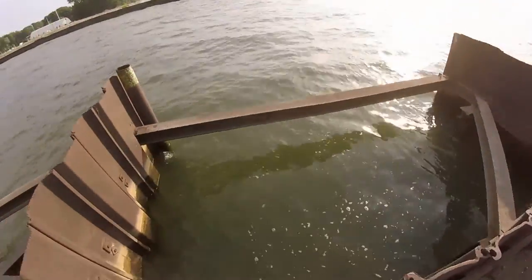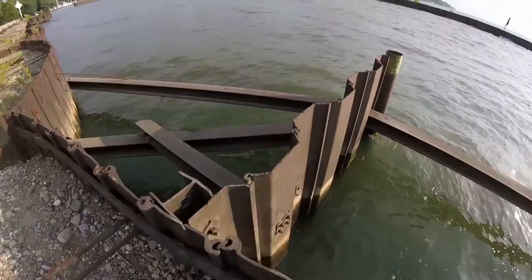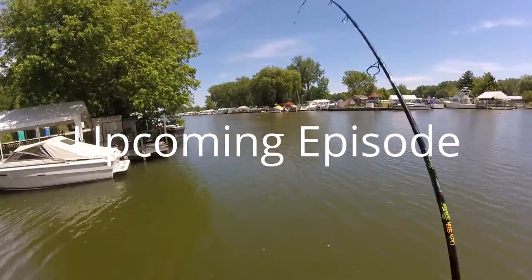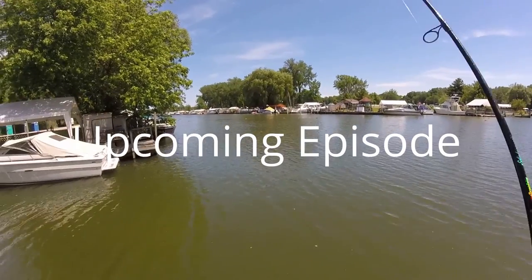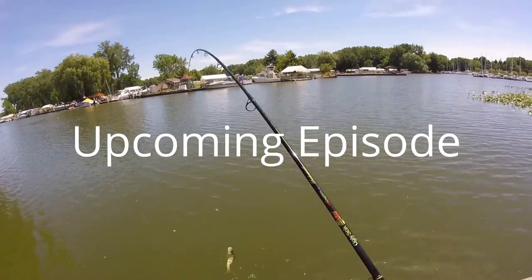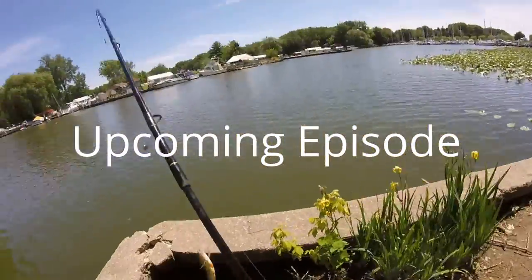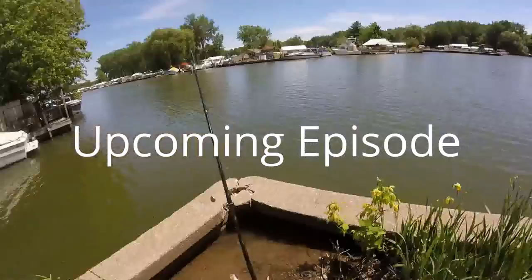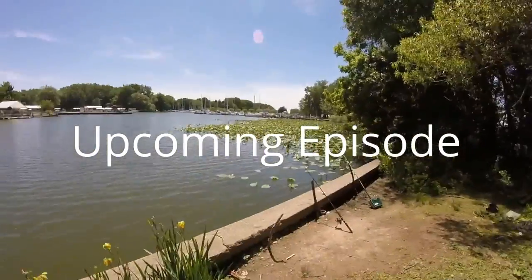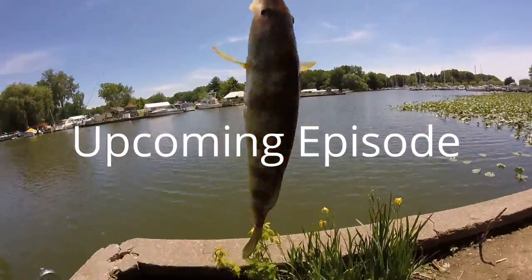So that's all for today guys. Drop a like and comment below. And until next time, goodbye, good luck, and good fishing. A perch! Oh, I'm taking that home - holy crap. Well, this is definitely going home with me. Look at that thing - perfect.